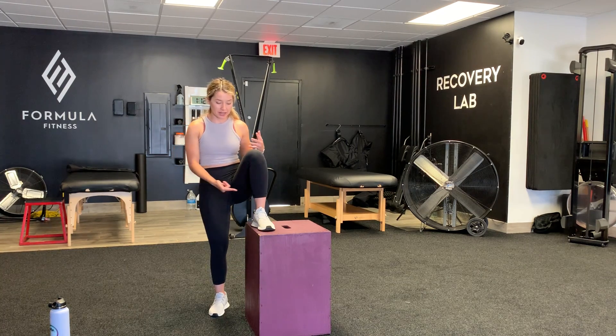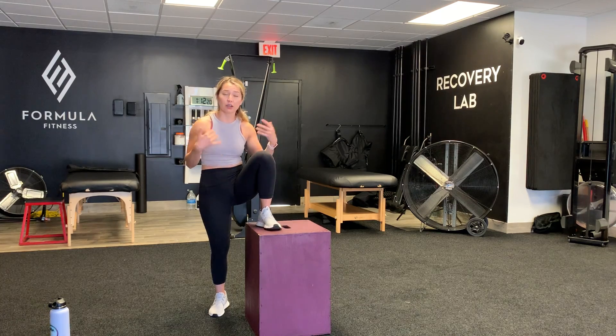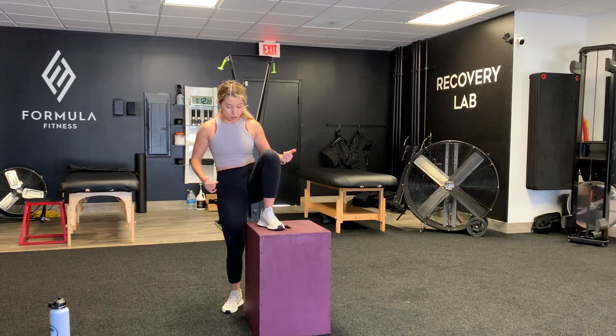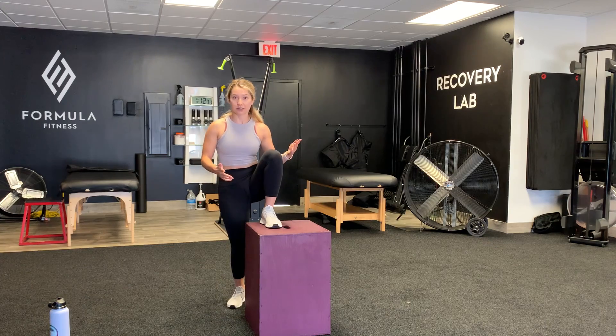The higher I bring up this leg, the more my butt stretches, meaning the more muscle I'm going to tear apart, which is good. So for this, I would really encourage your partner because it's super high, but just to give you a visual to see what it would look like — here goes nothing.